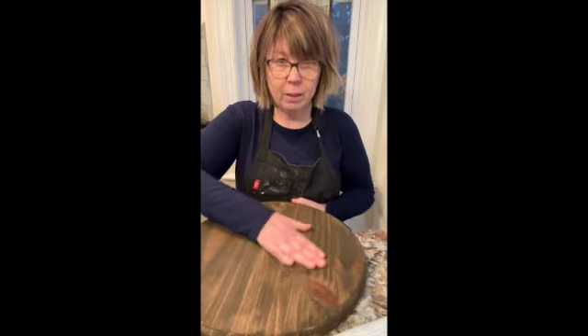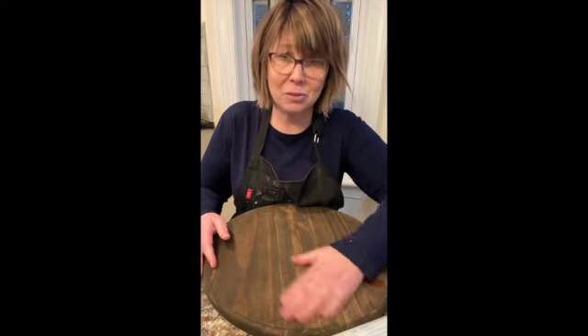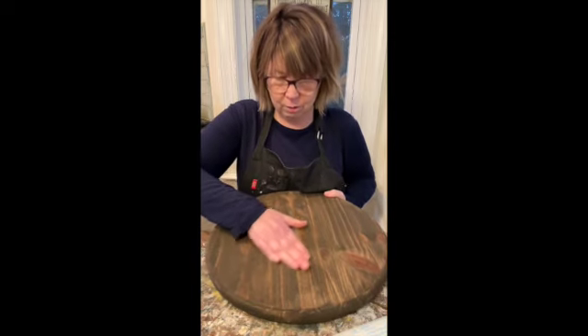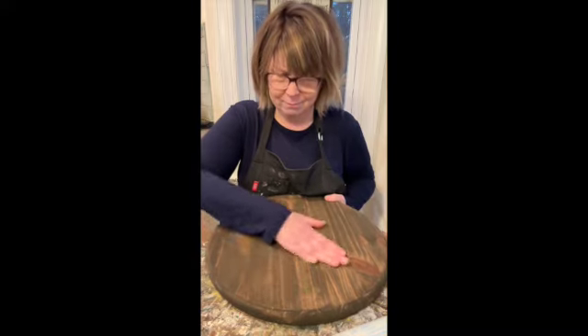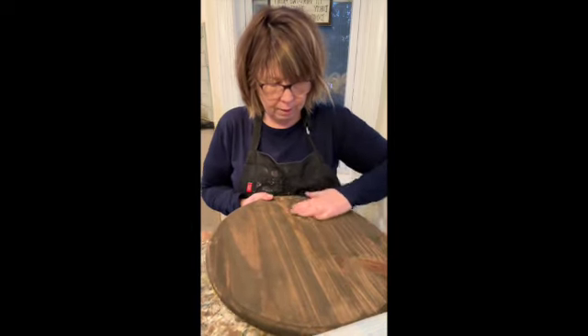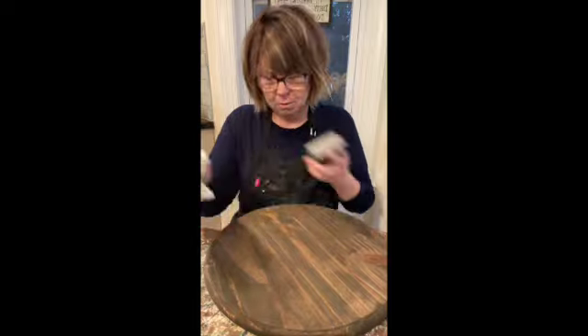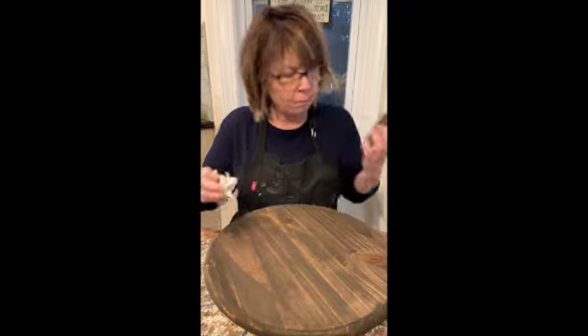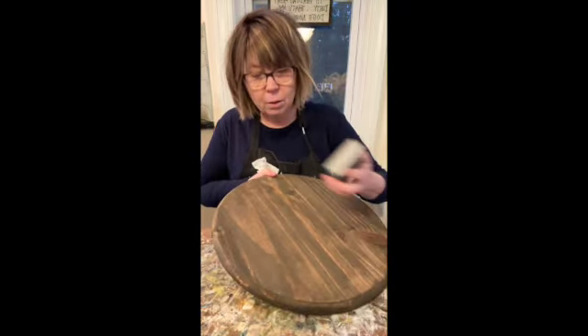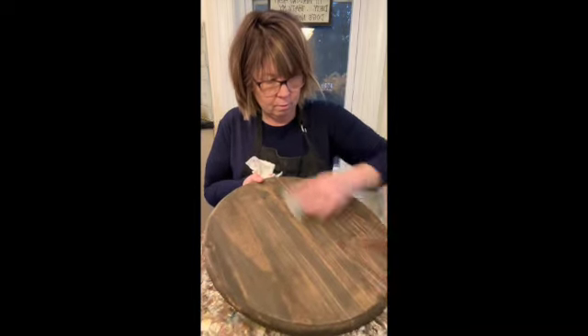We talked about yesterday that it may need to be sanded a little bit. When I rub right here, it's a little wavy, but I don't think that's a function of the stain process — I just think that's the wood itself. I'm not feeling anything that's really fuzzy, but I'm going to do a little bit of sanding just to show you how you can fix it if you need to. All you're going to do is go with the grain, super light — just letting the weight of my hand do the work.